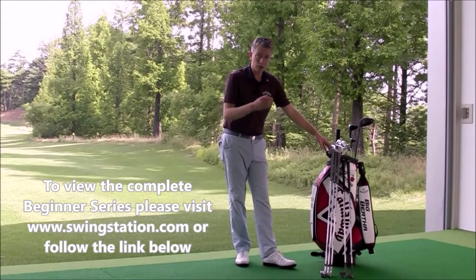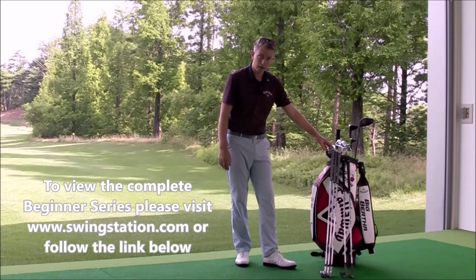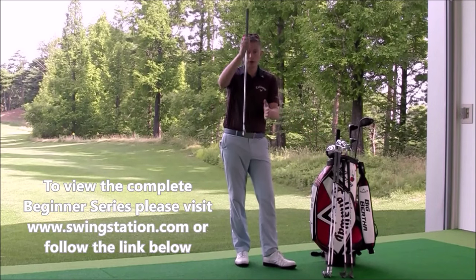A typical set of irons will start with a three iron and go through to your sand wedge. The three iron will be the longest iron in the set with the least amount of loft.